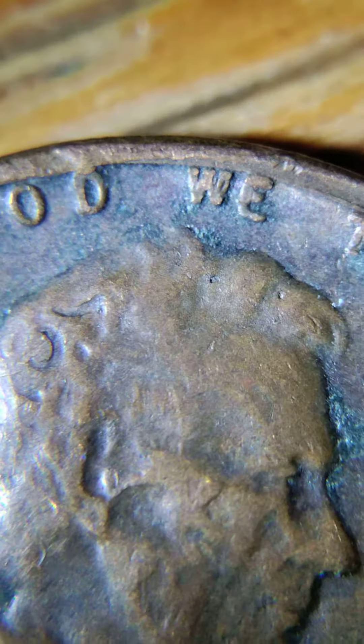Yo, what's up guys, Colorado Coin Hunter. I have a crazy 68D Lincoln penny here — I need help with this error. If anybody can tell me what this says, it kinda looks like it says 'God,' maybe. I'm not sure. I'll go around it slowly. There is something in his head right up there.